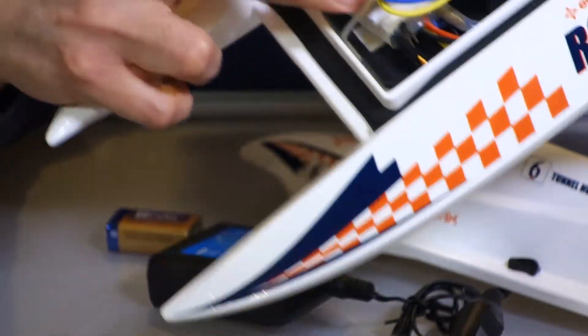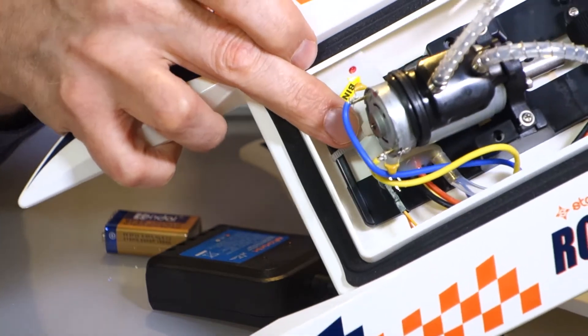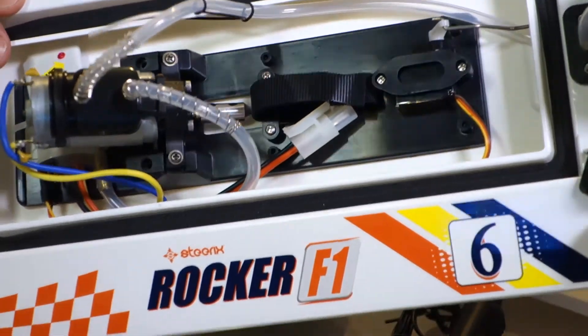Down here is your receiver and waterproof speed control system. I'm really appreciating the care that they took in building this boat. Steerix really nailed it this time — really liking what they came out with.